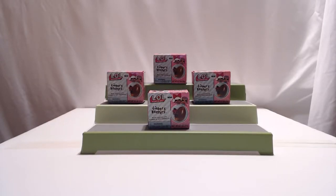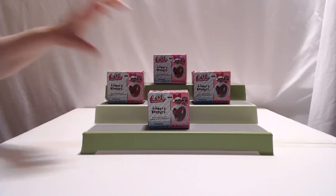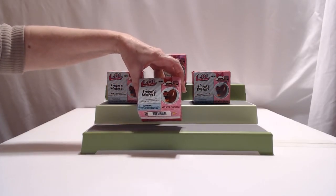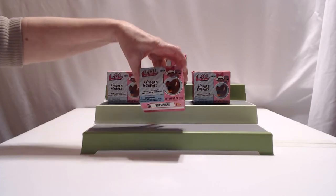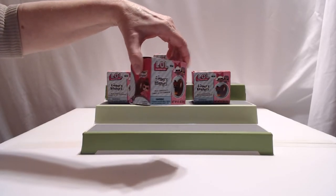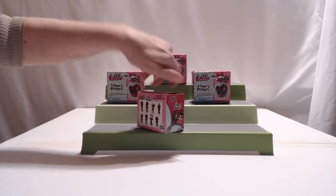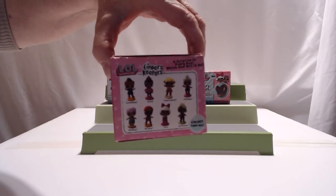Welcome back to Two Peas Unboxing. My name's Jennifer and I'm Jean. Today we have the LOL Surprise Finders Keepers. It has a milk chocolate candy and a toy surprise. This is our first time doing the LOLs — we don't have any LOL things. Looks like there's about eight to collect.